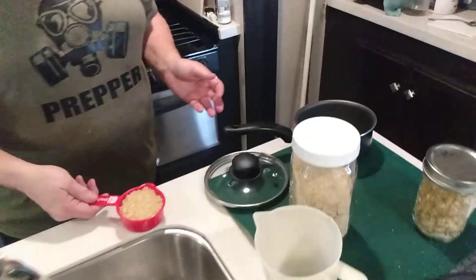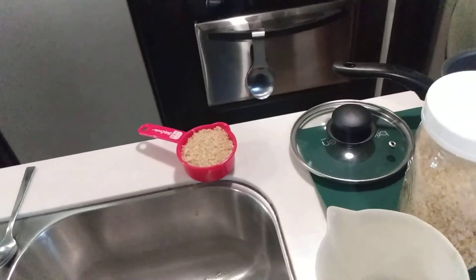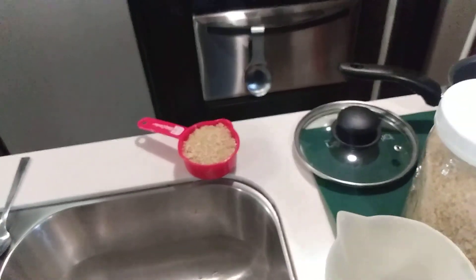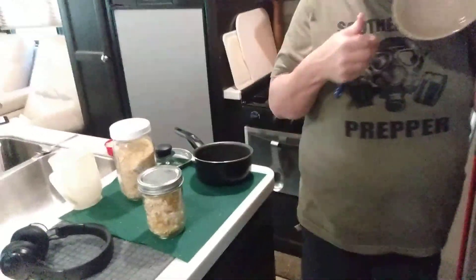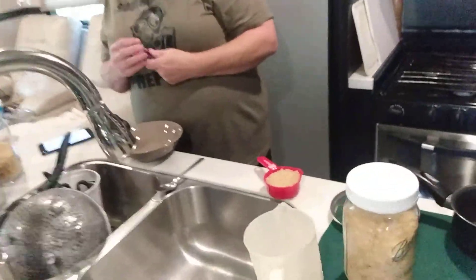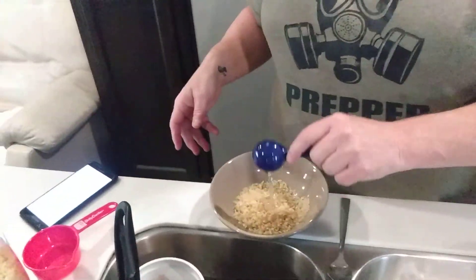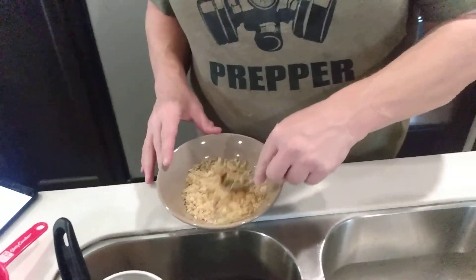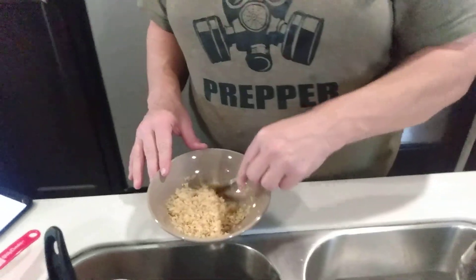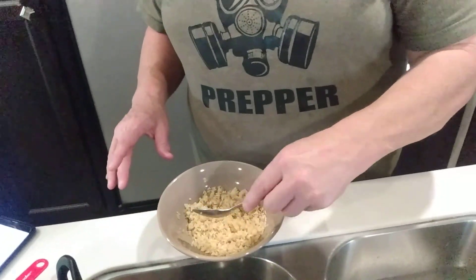All right, we figured it out — we looked it up. We're going to try this in the microwave. For half a cup of rice it said one to two tablespoons of water, microwave for three to four minutes. Our microwave gets very hot so we'll go three minutes. We tried one tablespoon — that didn't look right — so we put two tablespoons of water, half cup of rice, into the microwave for three minutes.